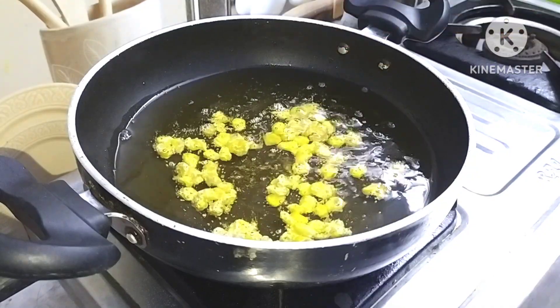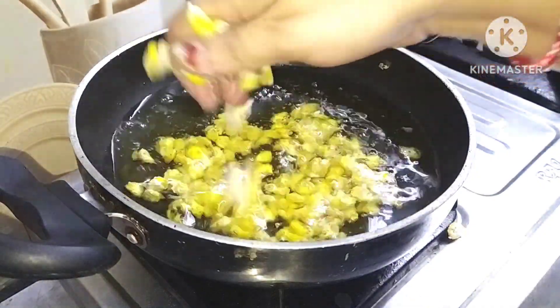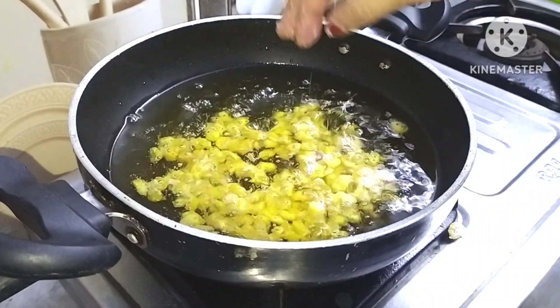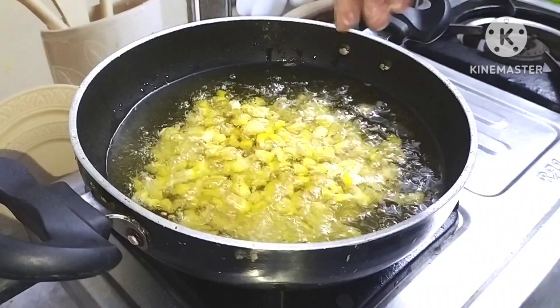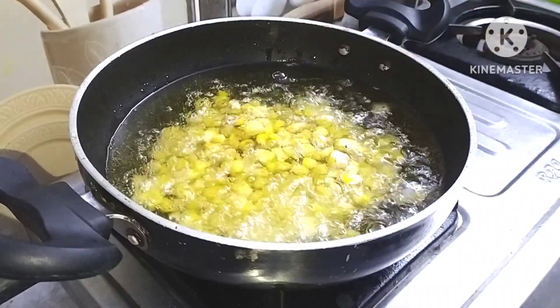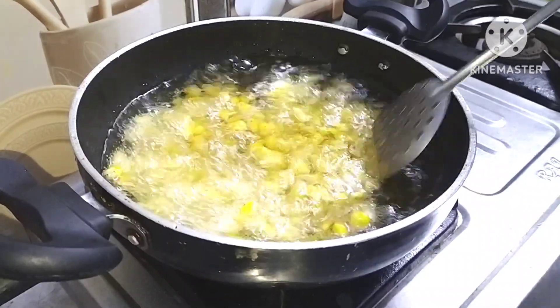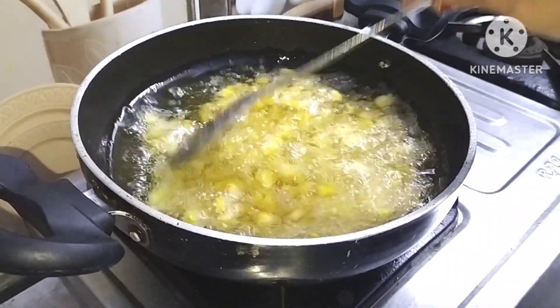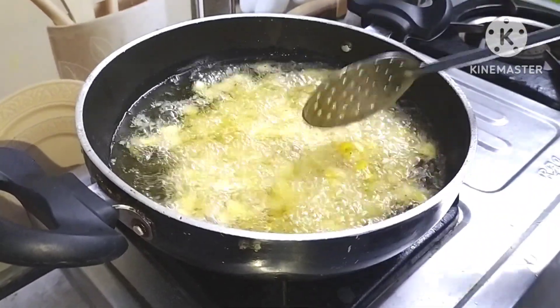We have to fry it on low flame, and fry it for 10 minutes, then fry it on medium flame. We will fry it for a total of 15 minutes.